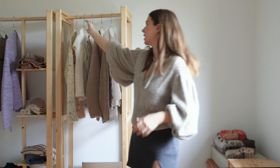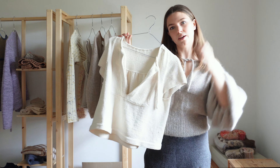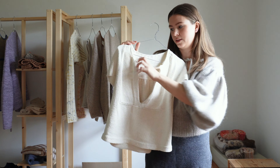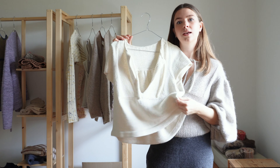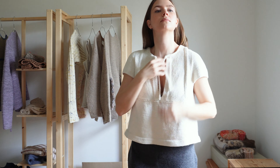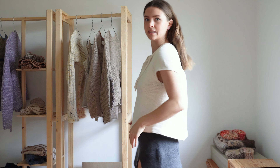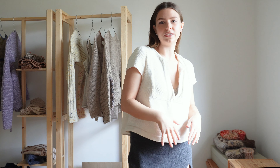Moving on from the shell shirt, I wanted to show you the shell tee as well, because this is another great spring-summer piece. I wear this all year round, but it's a cotton so it's very appropriate for spring and summer. I just love how this drapes — the thickness of the cotton just makes this sit so smart. I just love the fit of it.